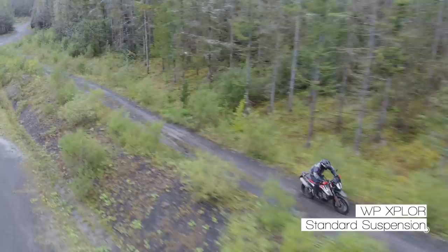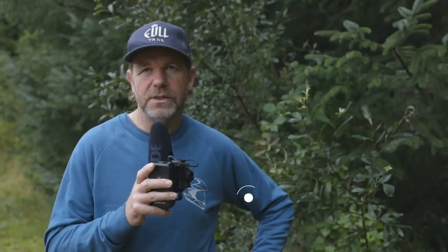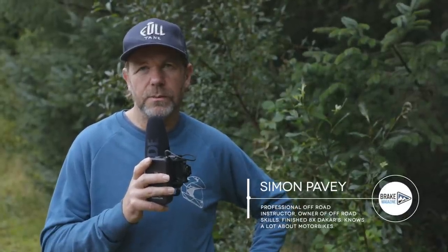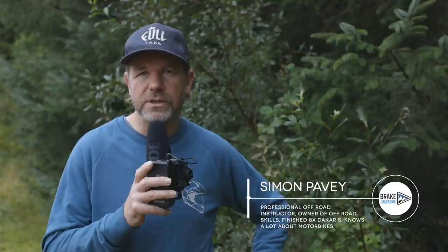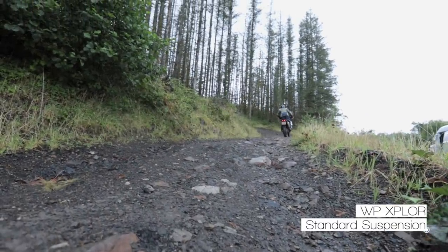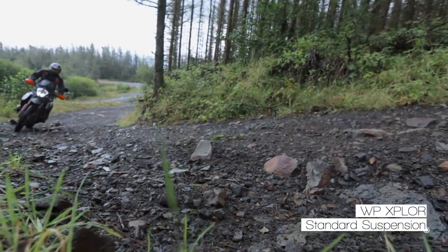We've just been riding the bike absolutely stock, out of the box as it comes from KTM, with the clickers all in the standard position. Like we know from when we've ridden this bike before, it definitely leans itself towards the guy that's come from an off-road background. The handling and the suspension is really off-road focused and it suits that kind of aggressive riding style a little bit more.